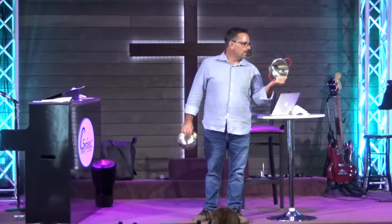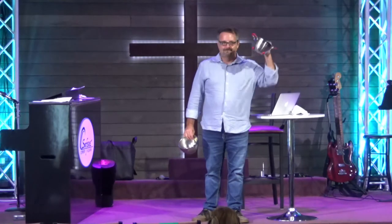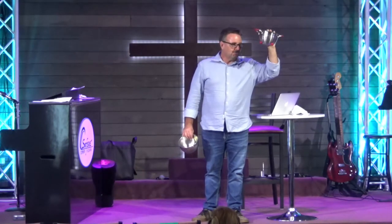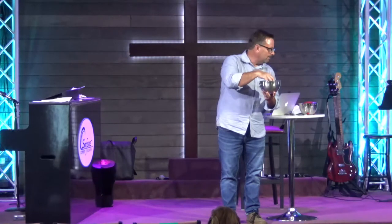Oftentimes, even your pastor, when he reads God's word, I will finish reading a verse or a passage or a chapter for the day, and literally as soon as I get to the end, I think, what was that about? Because I read it like a sieve. But if you and I will allow even just one verse to sink in, allow God to use it to impact our lives, the Bible will change you.